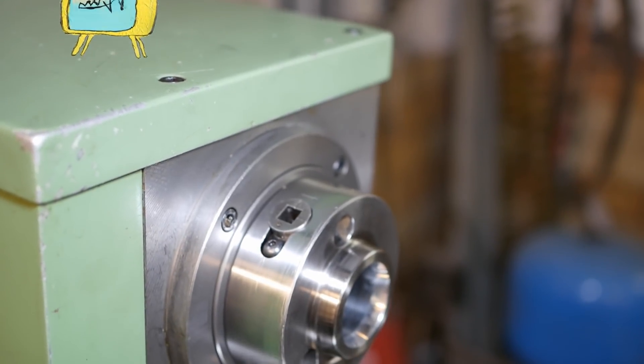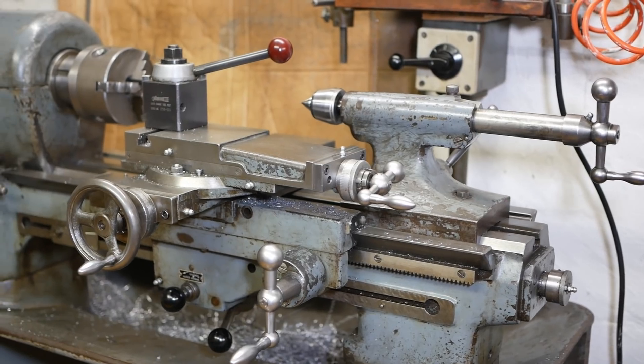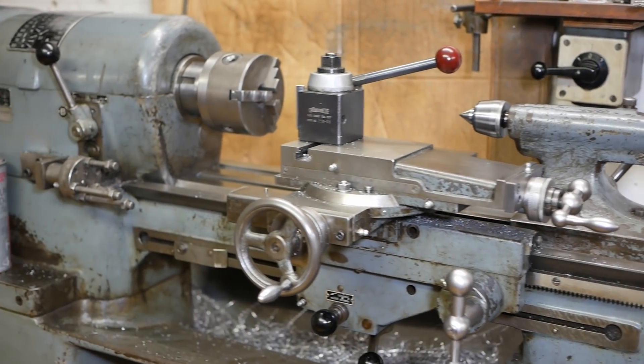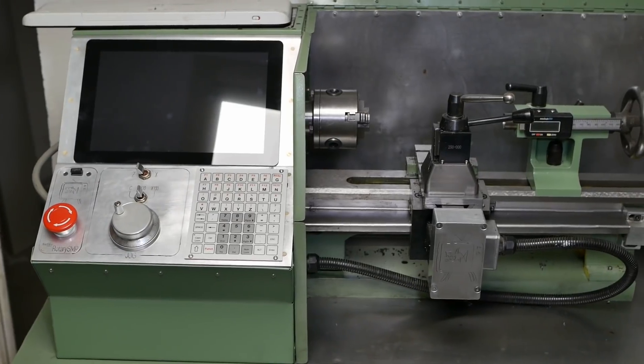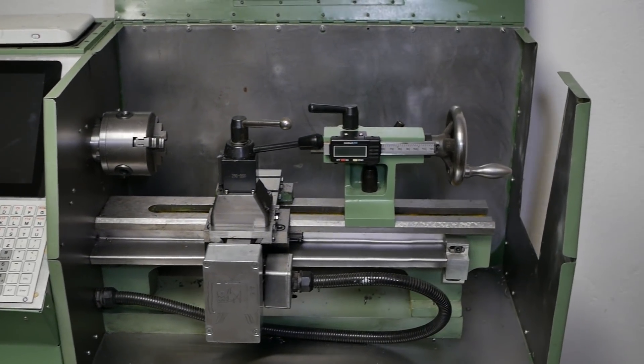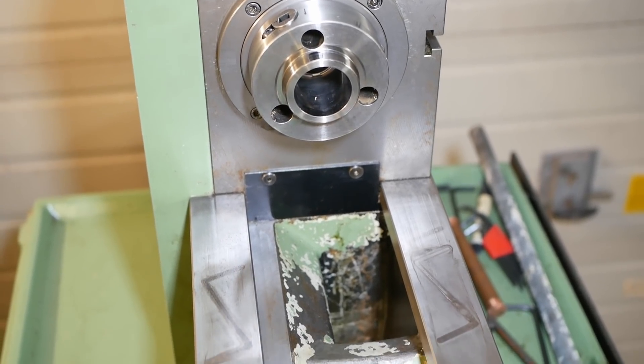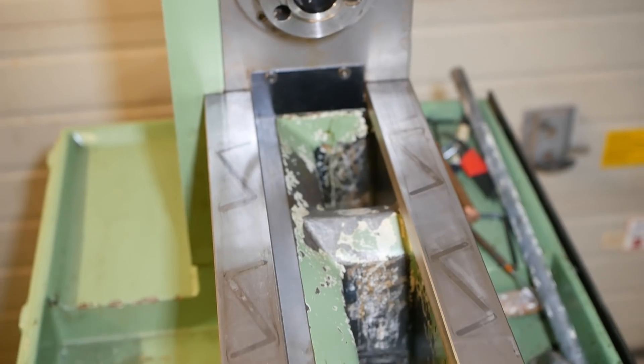G'day. I like lathes. I already had two of them, including this nice old German Bollie from the early 70s or so, and one of those little Chinese mini lathes which I guess everyone's got, although this one's been modified a wee bit. But I still decided to get a third one, so I bought the cheapest Schaublin 125 CNC available in Europe.